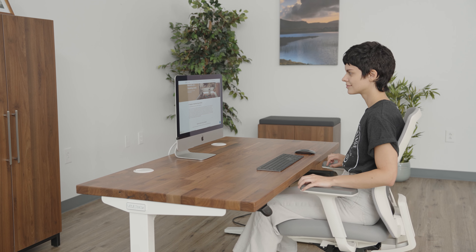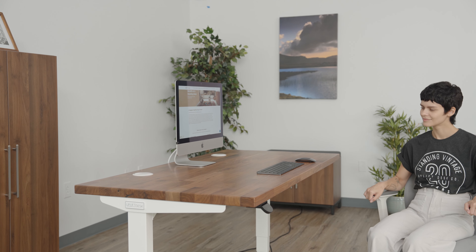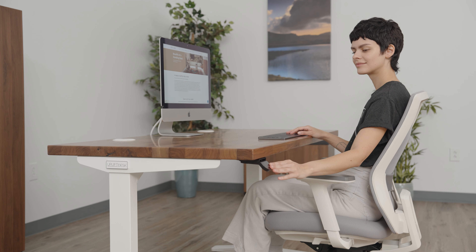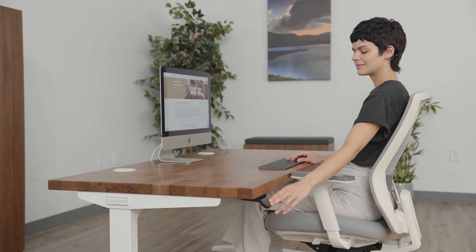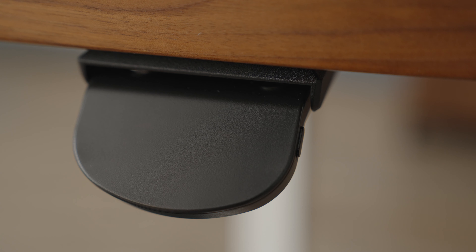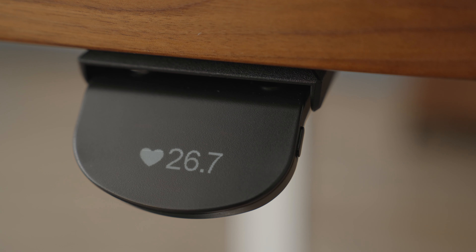Set and use memorized heights to raise and lower your desk with a double tap of your advanced paddle keypad. Lower the desk to your ideal seated height. Keep your elbows bent at a 90 degree angle so your wrists are straight while you type and mouse. Save the seated height by pressing the number one beside it.